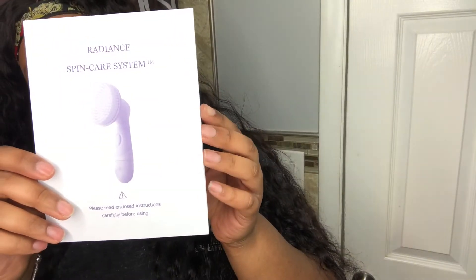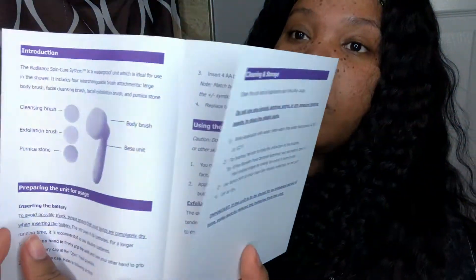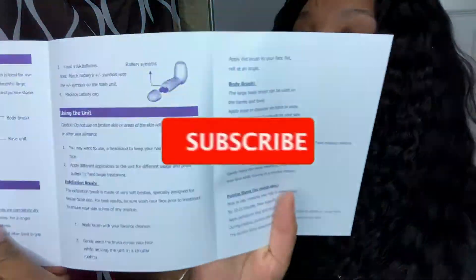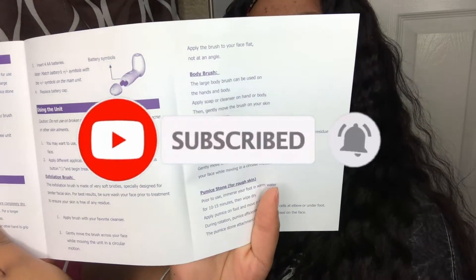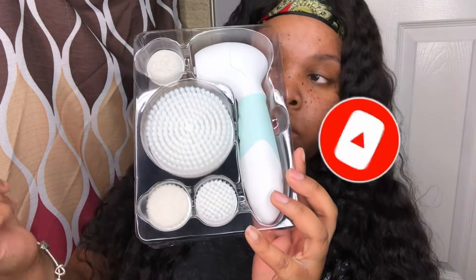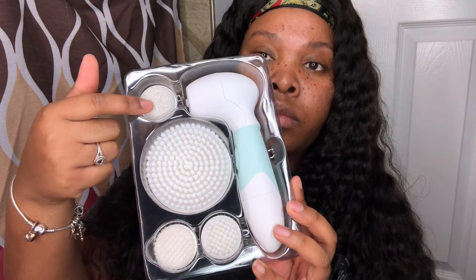I'm going to share a little bit more about this skincare system before I get into actually using it. It came with this little booklet that shows you how to start up the spin brush and how to keep it clean. This is just a close-up of everything that you will get in this spin care system.